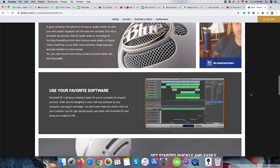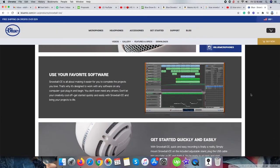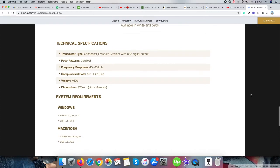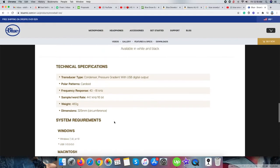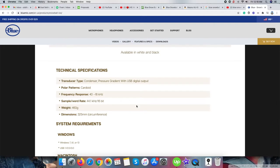After doing some research on the internet, especially on YouTube, I decided to purchase the Blue Snowball Ice Mic because of its size, performance, and especially the budget.